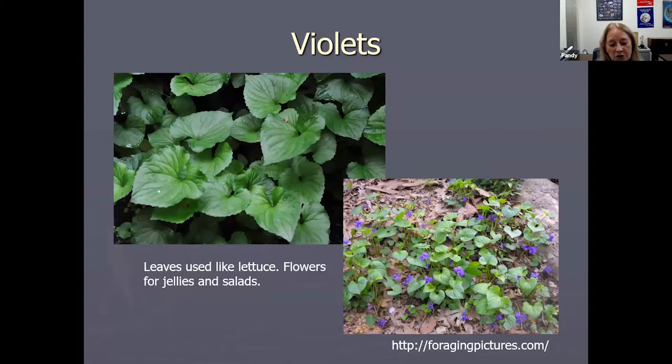These are going to be the easiest plants, so as far as learning new plants, you're probably not going to learn new plants tonight, but what you may learn are new purposes for plants you already know — and that's the best of two worlds, because you already know them and you don't have to worry about identifying them.